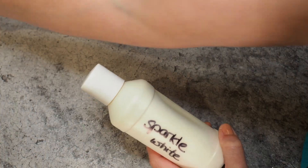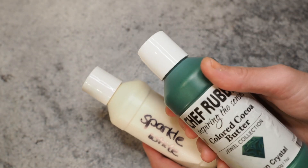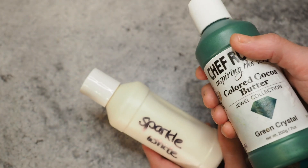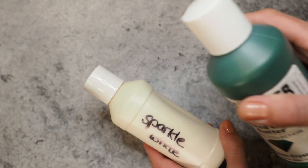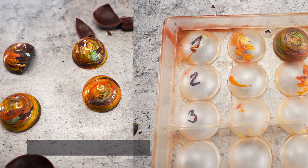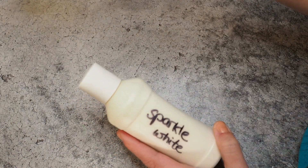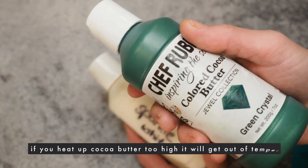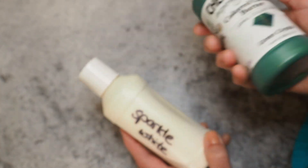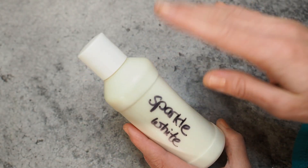Now let's look at the second scenario: you've heated your colored cocoa butter too high and knocked it out of temper. Nobody wants bonbons that look like this — dull and unset. It happens, and when it does we need to make sure our colors are brought back into temper. This also applies when you make colored cocoa butter from scratch.